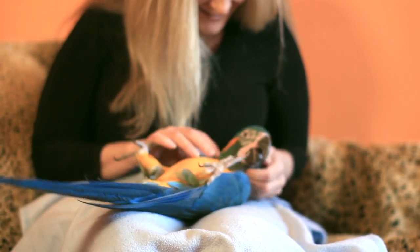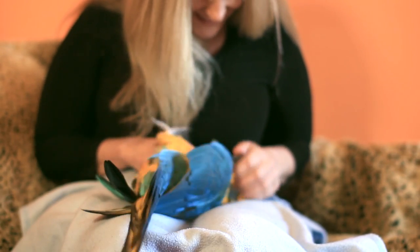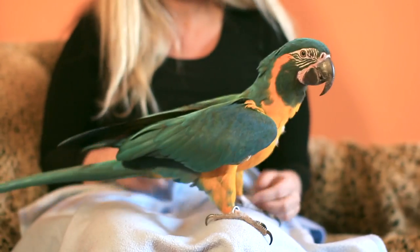All these behaviors will help you develop a bond with your parrot based on trust, because you're never going to force them. You're always going to use positive reinforcement. Try these tips at home with your macaw.